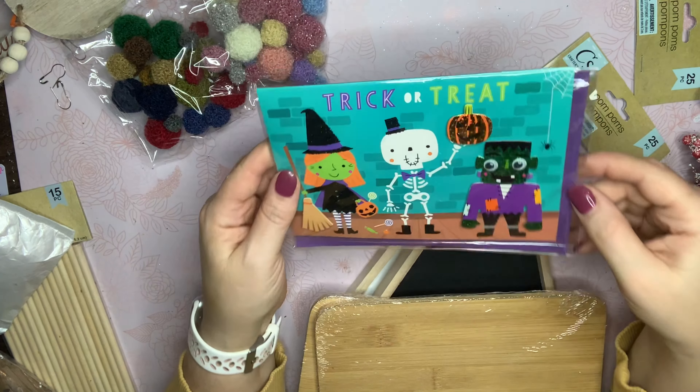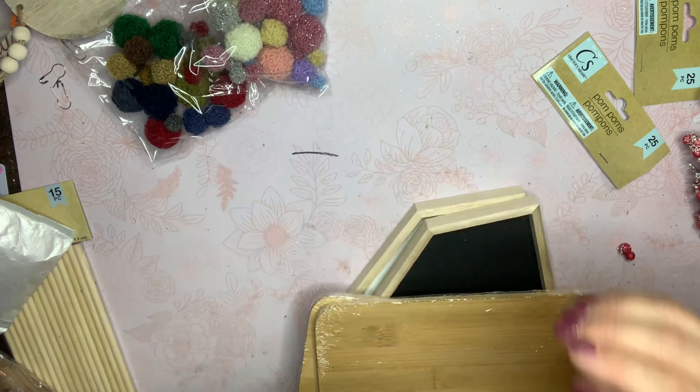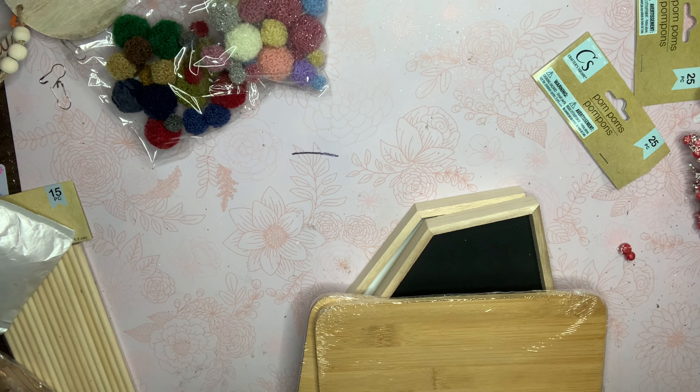I got this little trick-or-treat card. I think I'm going to use it in my October daily — I just love the colors and the 3D effect of it, so I just picked that up to put with my little projects.